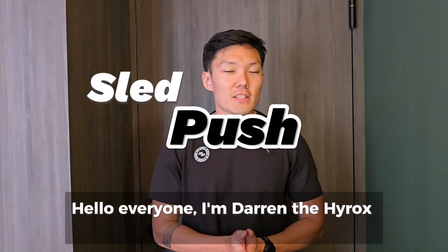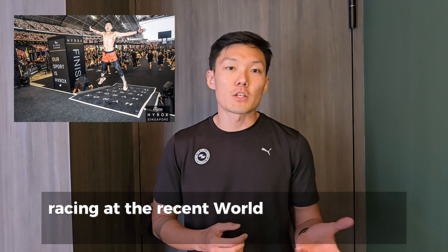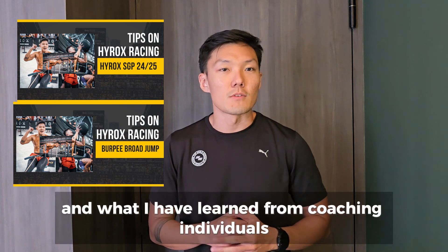Hello everyone, I'm Darren, a HYROX athlete and coach. I've competed in multiple HYROX events locally and overseas across different categories, including racing at the recent World Championships in Nice, France. This channel is dedicated to HYROX racing tips and tricks and what I've learned from coaching individuals.